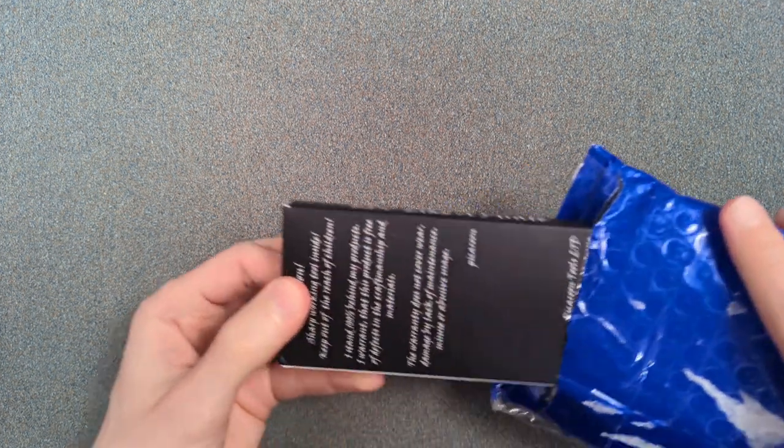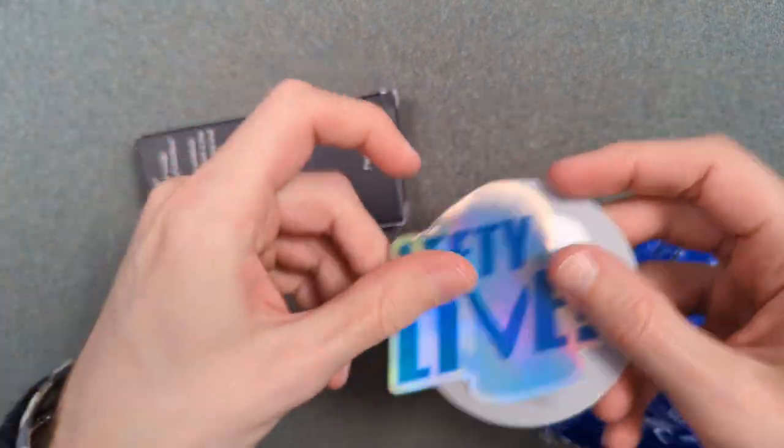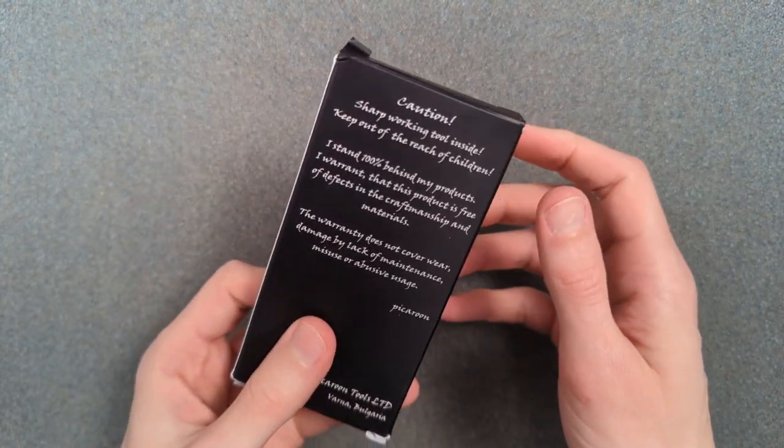To unbox it, I'll use another knife I recently picked up from him — this is the Civivi Altus. This is a very slim box for a knife, holy moly. And because he's Kevin, naturally, more stickers. Go check him out. This is an incredibly slim box.